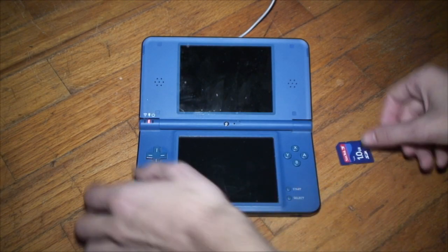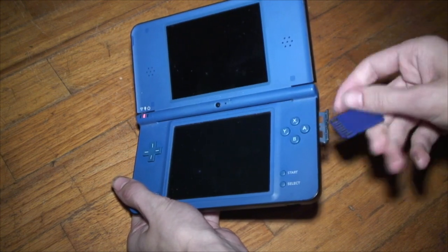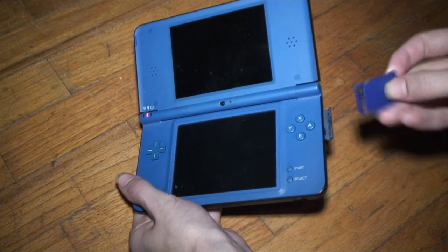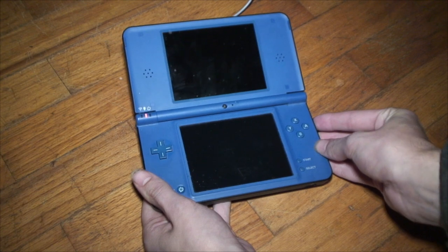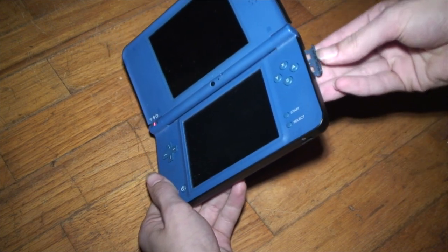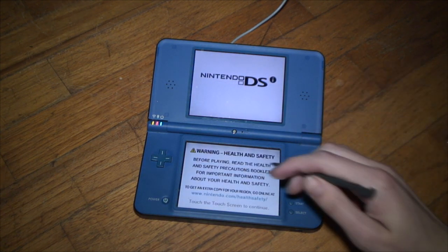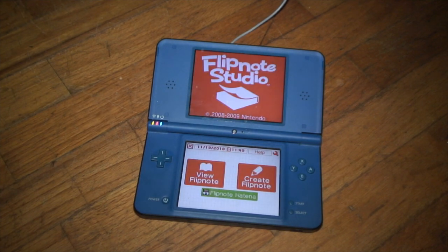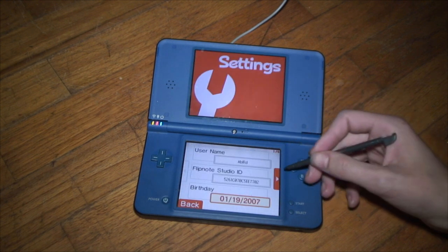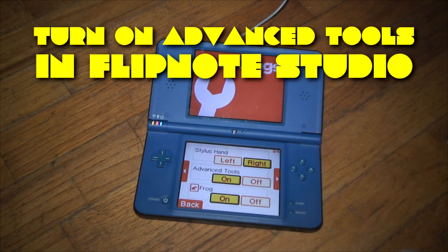After you have all those files on there, make sure you eject the SD card — you don't want any file corruption. Once ejected, insert it into your DSi on the side, and make sure the write-protect tab is disabled, which is important before inserting it. Now turn on your DSi or DSi XL, then launch Flipnote Studio. Once it opens, make sure Advanced Tools is turned on — that is very important, or else this exploit won't work.